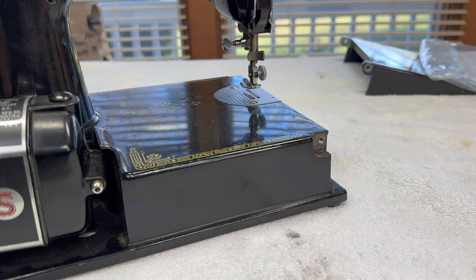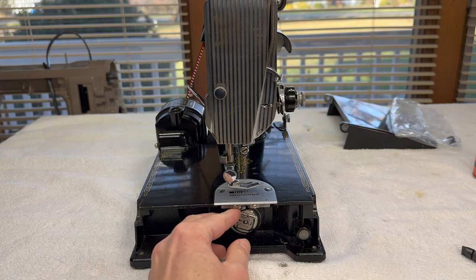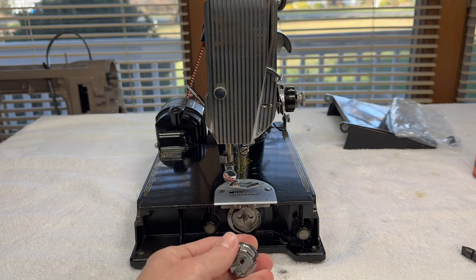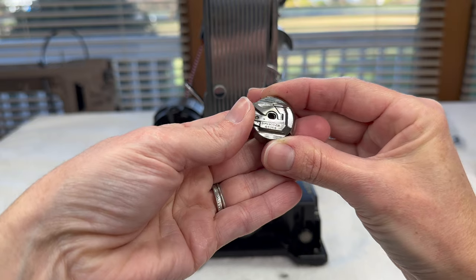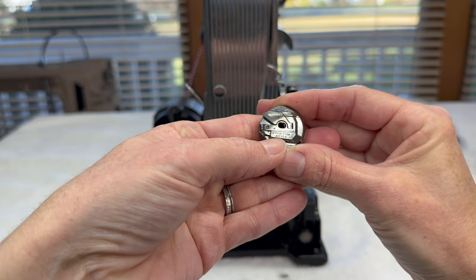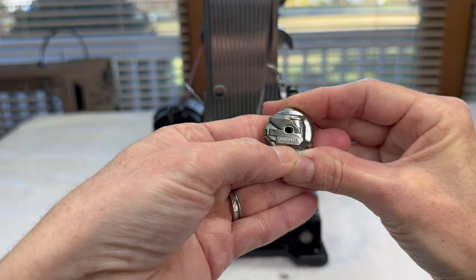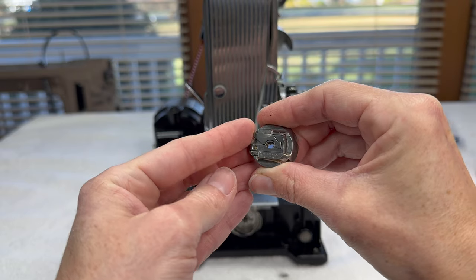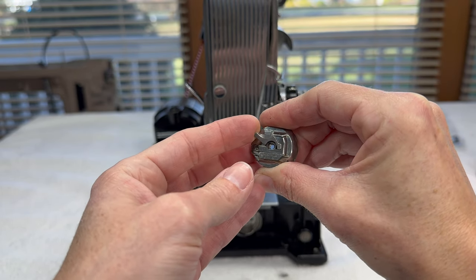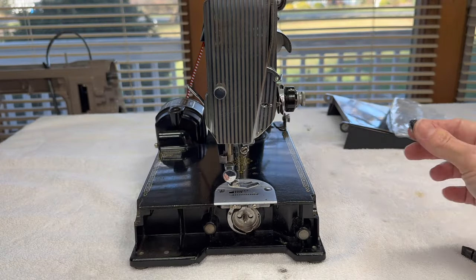So I've taken the bed extension off. Now what am I going to do next? I'm going to look this machine over and start here in the nose. I'm happy to see that this machine has its original bobbin case. If you have the original bobbin case, keep it and don't lose it. You'll know it's an original because you'll see the part number stamped on it — this one is 45750. We will clean this up and make sure it's functioning properly. If anything is going to be wrong, it tends to be with the little lever on it. You can set this aside in a bag — don't lose it.